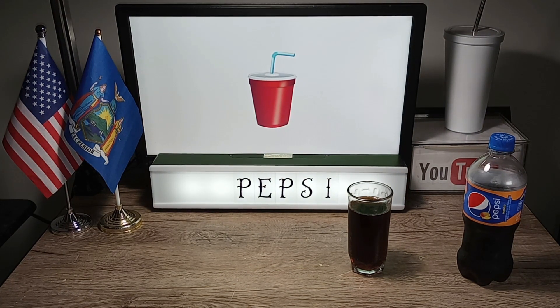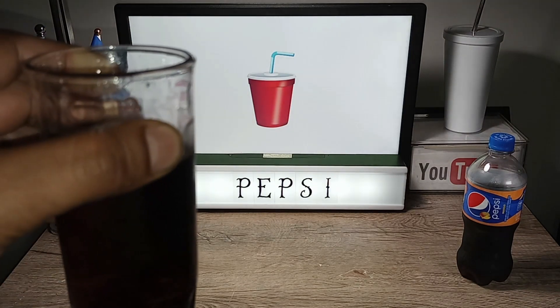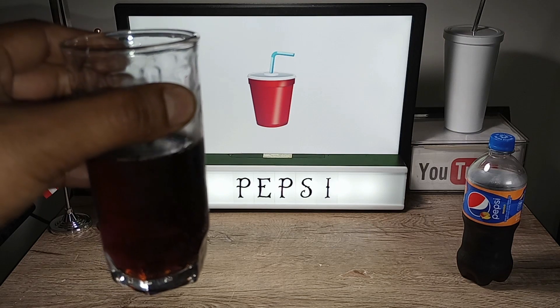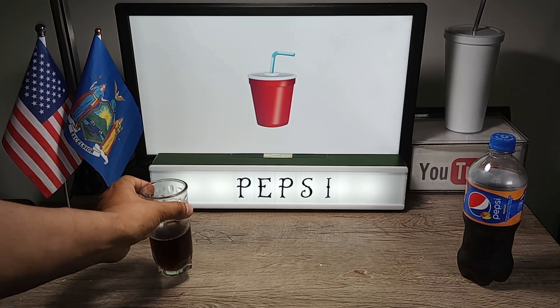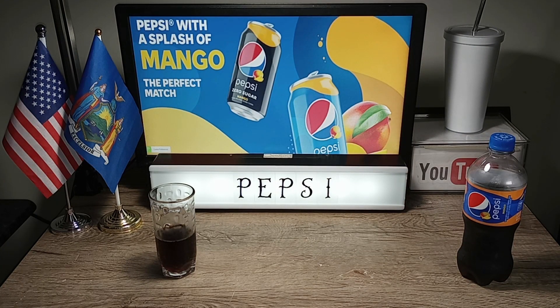Cheers! This is really good. As I said earlier, I wasn't sure about this combination, but it tastes really good. I can taste the Pepsi, the mango — it's sugary, it's sweet, very refreshing. I can see myself drinking this on a hot summer day.